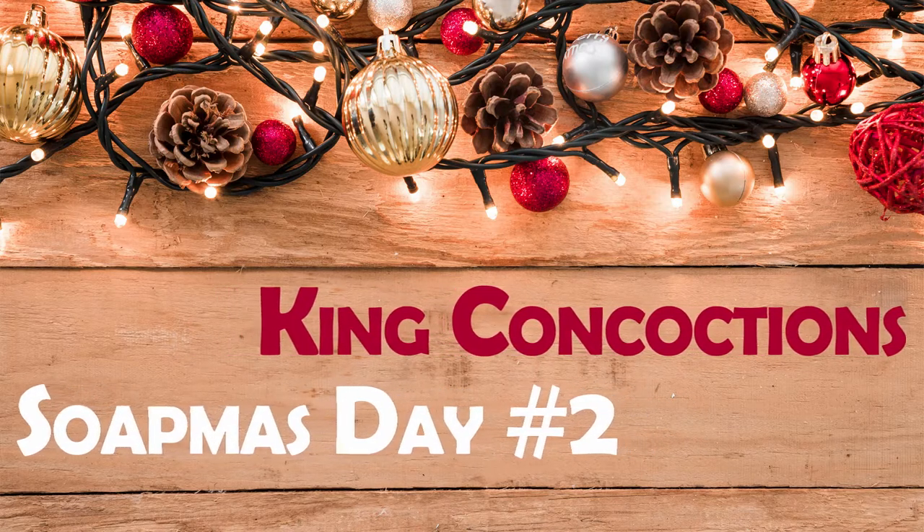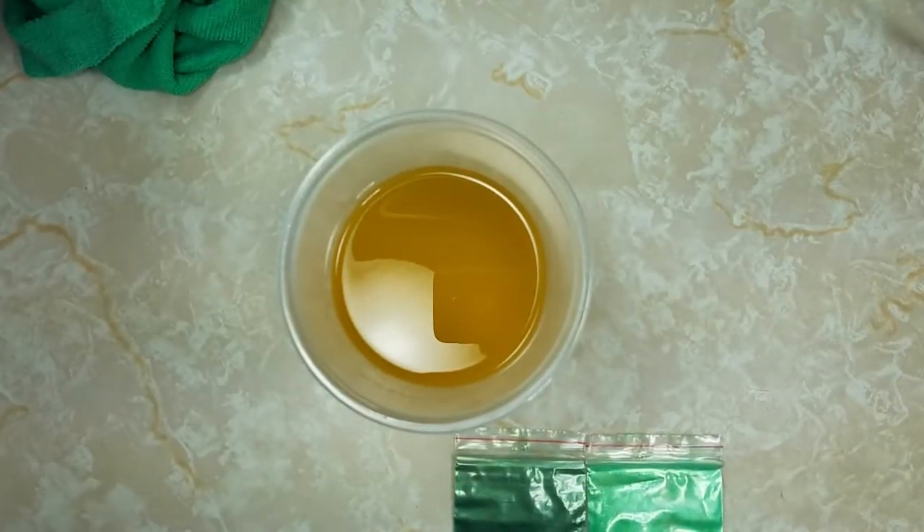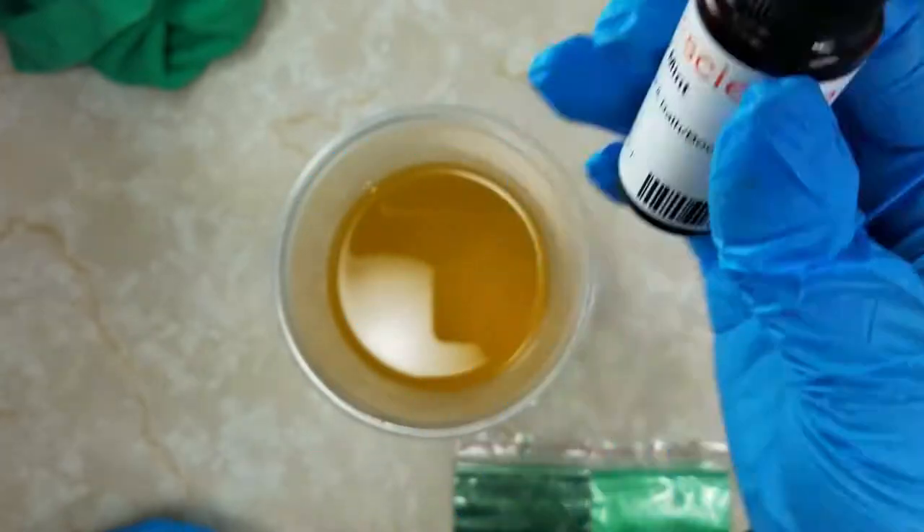Also, leave me a comment, let me know what you thought. Alright, let's make the second soap of Soapmas. Time for the second loaf for my Christmas soaps.